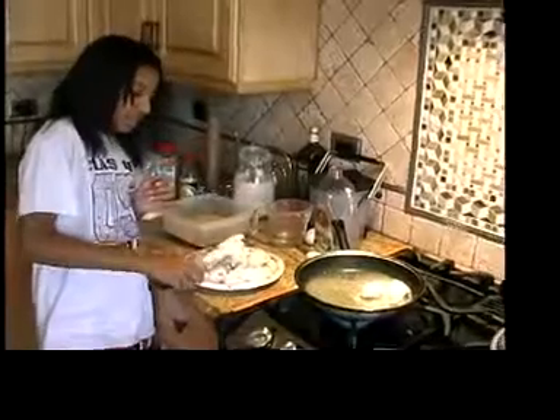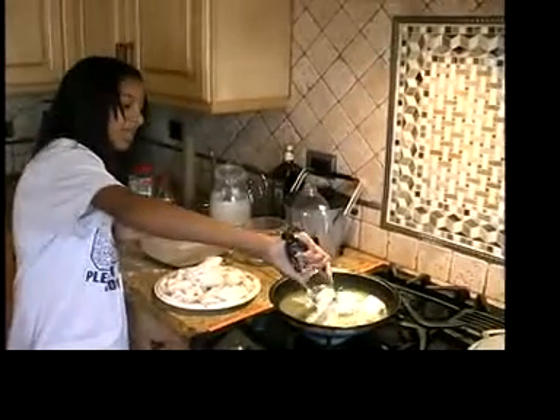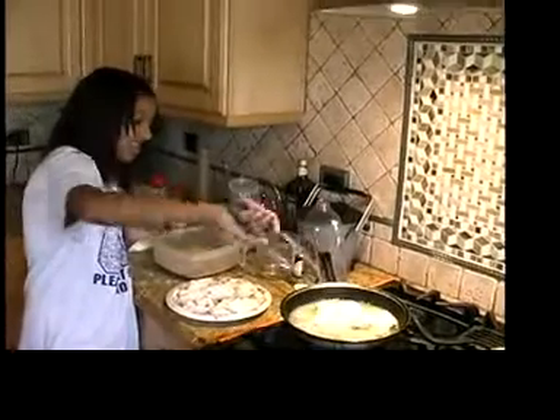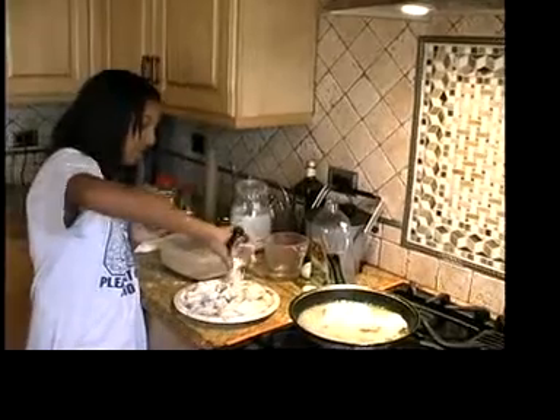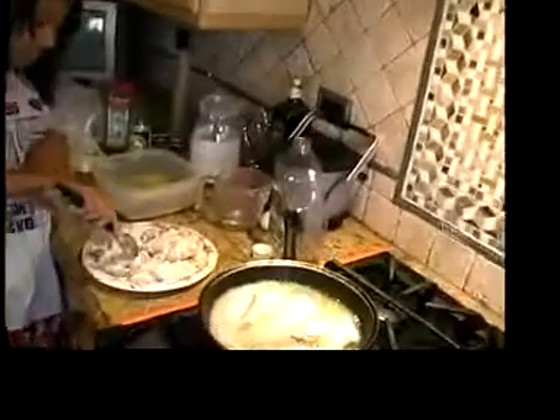Now I'm going to put the fried chicken into the pan. This is the first set of my fried chicken.